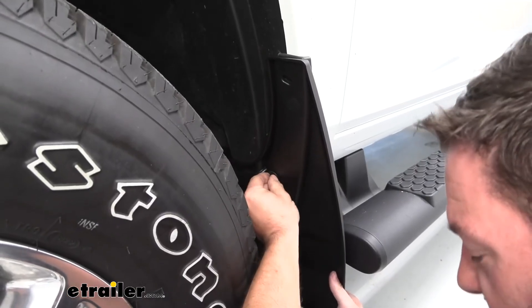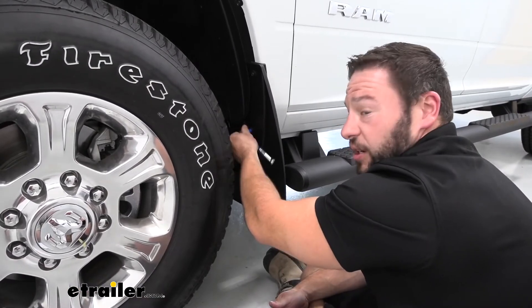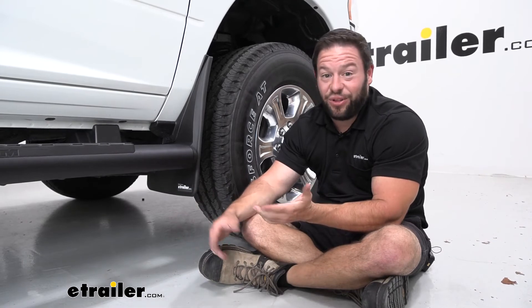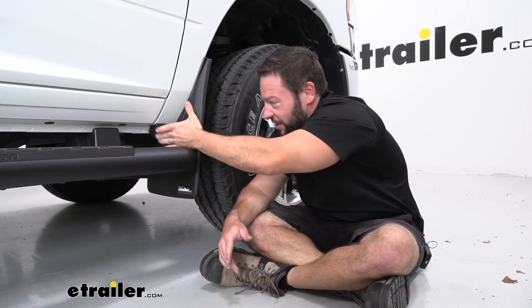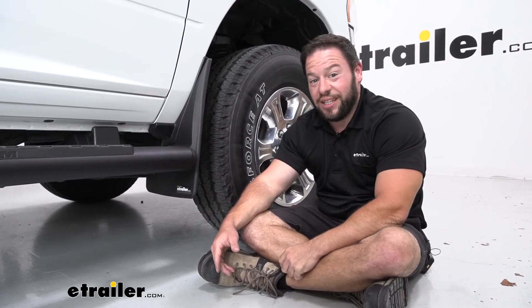Then we'll replace our hex head screws. Now once we've got both of these tightened down, we'll do the same thing on the passenger side. Overall, like I said, not too bad to get it installed. You just had to remove the hex head screws, replace this, and it fits right over the existing trim here — so that's pretty easy. Well, I think that does it. Thanks for hanging out. I hope this helped.